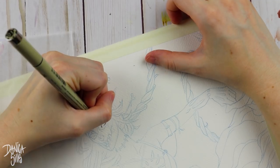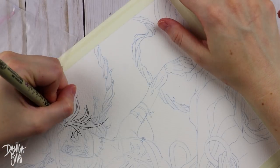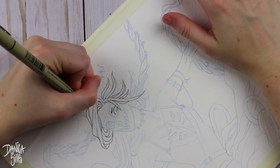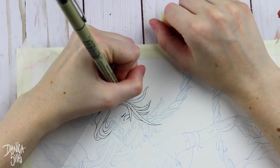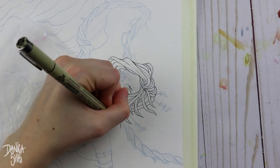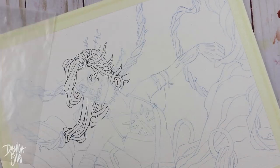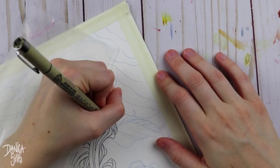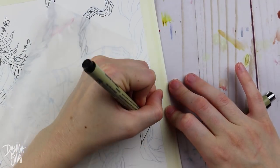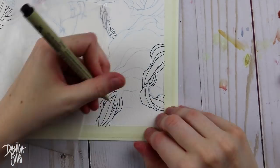Hi guys and welcome back to another video. Today I'm working on my YouTube artist collective piece for this round and the theme this time is actually masquerade, something that I really have always loved. I love the theme of masks and masquerades because they're so mysterious and I love the more graphic elements that I can put in masks. This was one of the biggest inspirations for me when I was around high school age — doing art was masks.